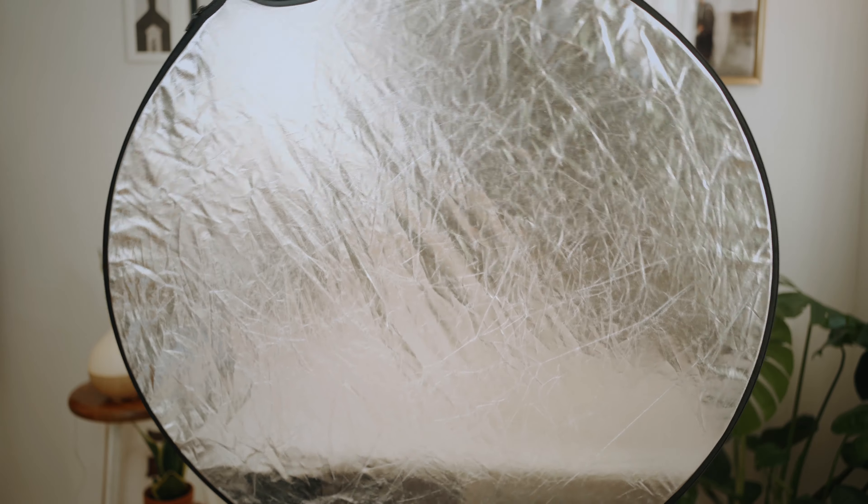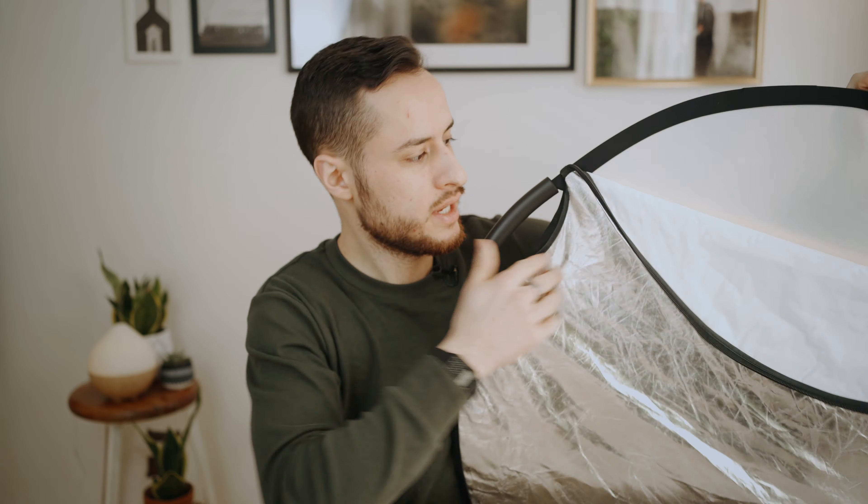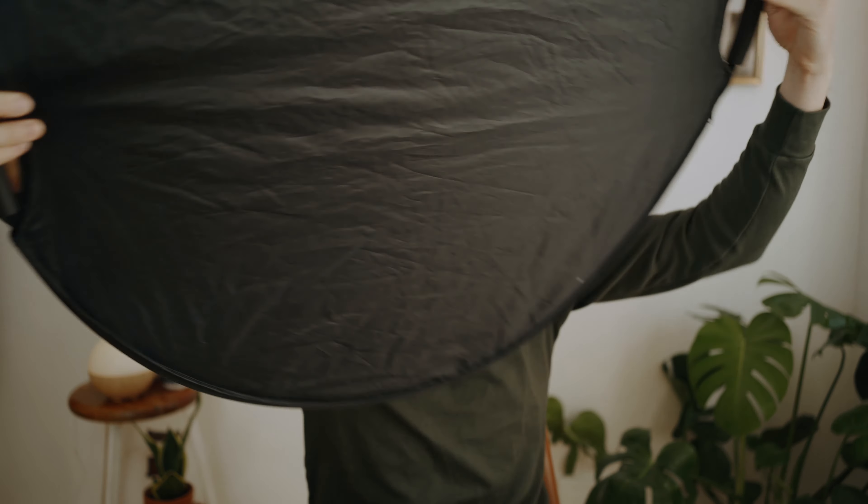The next item is a 5-in-1 reflector. You have a black side, a silver reflector side — I use this a lot to fill the left side of my face. You can see the difference with and without the fill. You can also use the black side for negative fill, removing light from your face for a moodier look. Inside it you have a diffuser for softening your light, a white side when you flip it inside out, and a gold side as well. It folds up really nicely into a little pocket pouch. You can find these on Amazon for around $20–$30. You really can't have enough of these around.